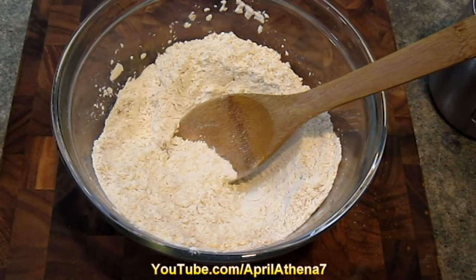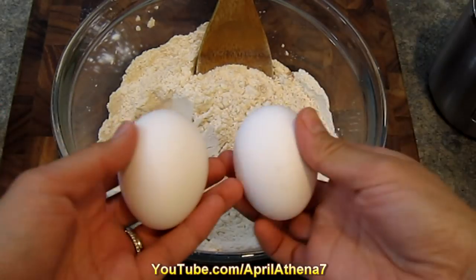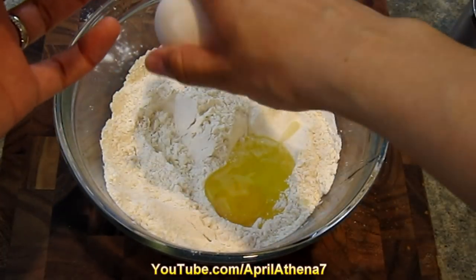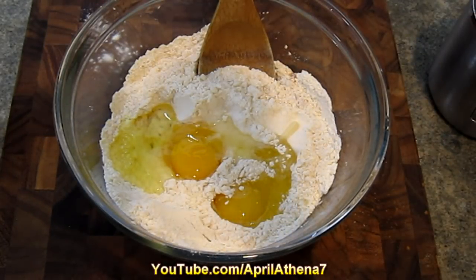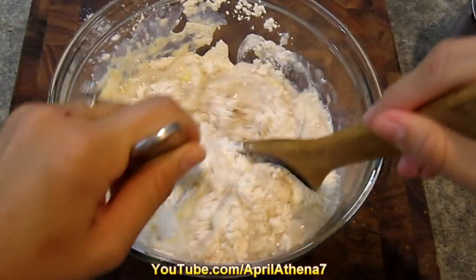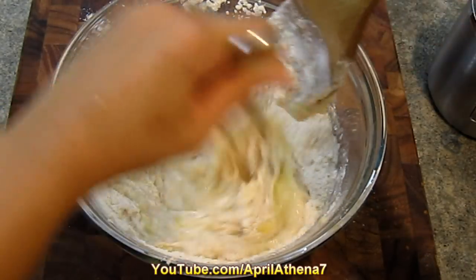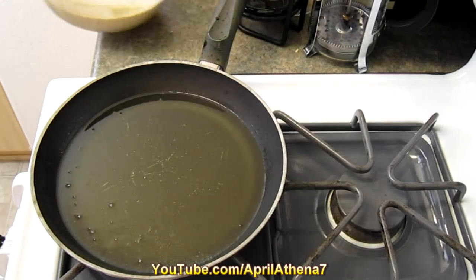Next, add two medium-sized eggs — just crack them both in. Then add one and a half cups of milk and pour that right on top of the whole mixture. Use your hands, a fork, or a spoon and mix everything together until the eggs are fully incorporated.